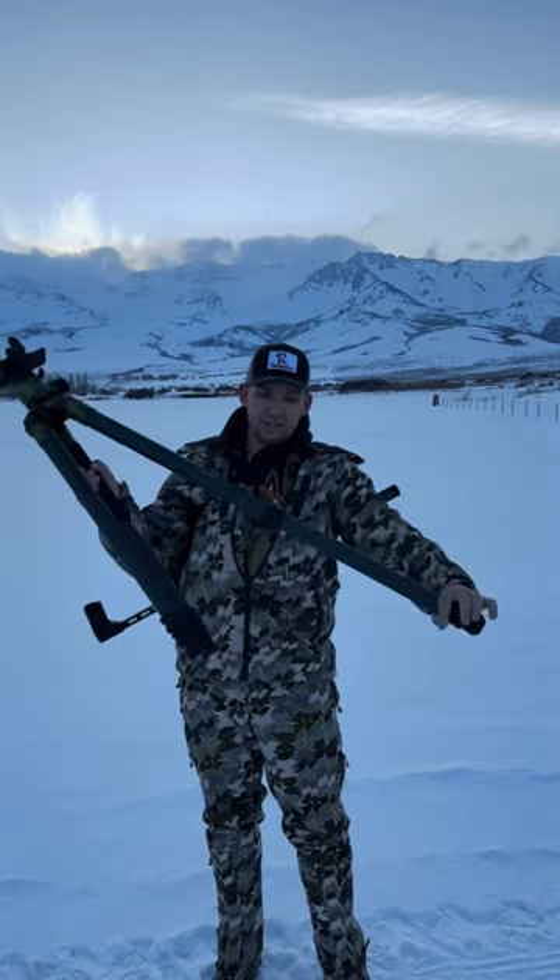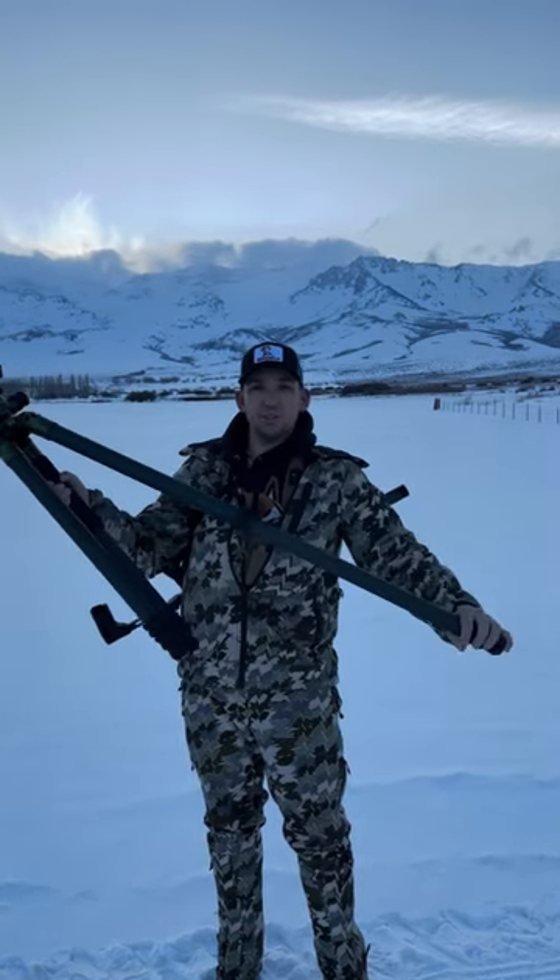I like these. Super quick, super easy to adjust.